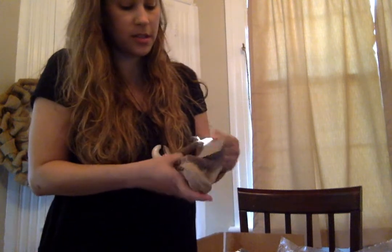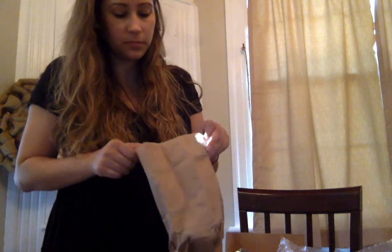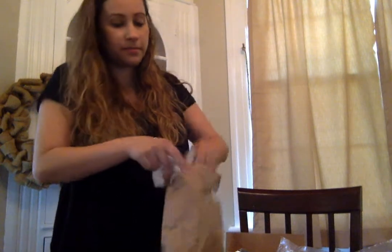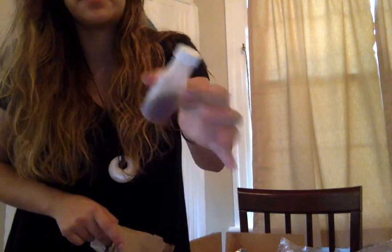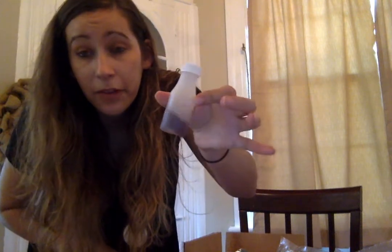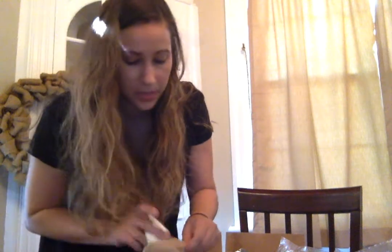Now let's check out the third one for the seared chicken — the knickknacks, the little extras and seasonings. There's flour in here, and — oh no — the sherry vinegar spilled. This is why my whole box smells like vinegar. So I don't have very much sherry vinegar left, which is disappointing.